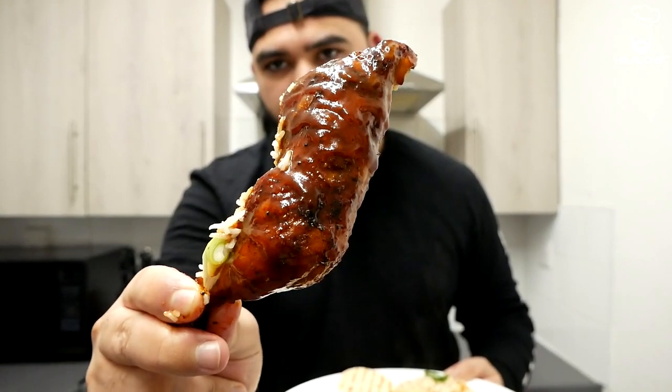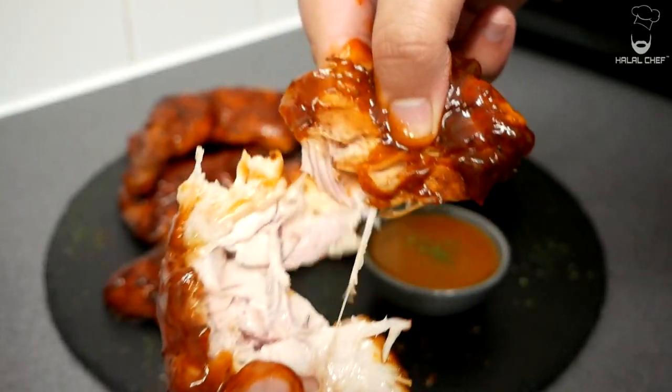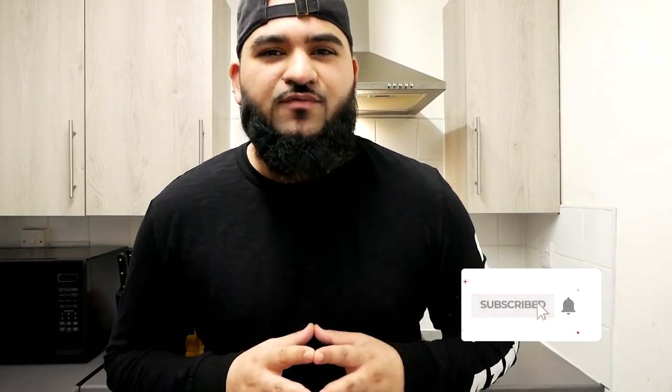Hey, salaam! I hope you guys are doing well. Halal Trev is back for another video, and this time I'm making barbecue chicken. I promise you this is one of the best barbecue chicken you're going to try. I'm going to serve it with rice and a really nice sauce flavored with garlic and chili. Without further ado, let's get started.